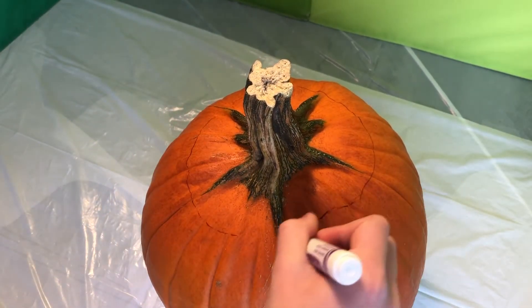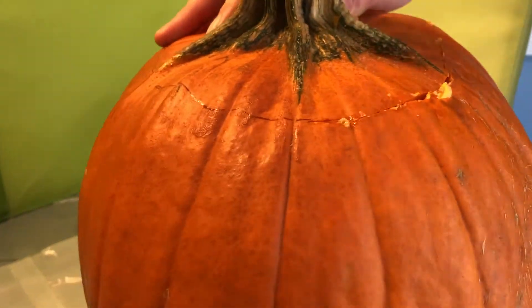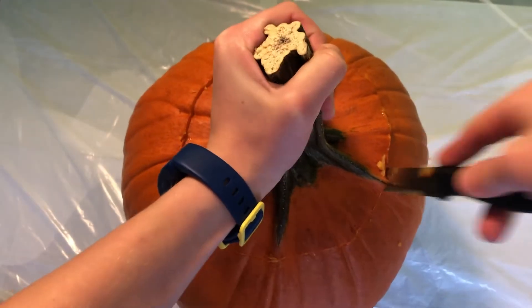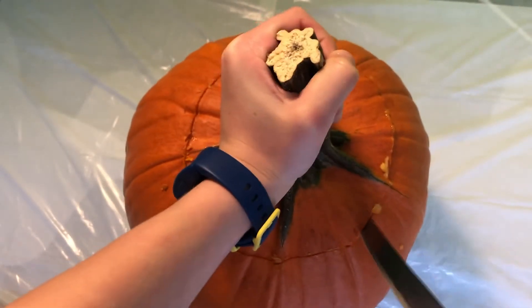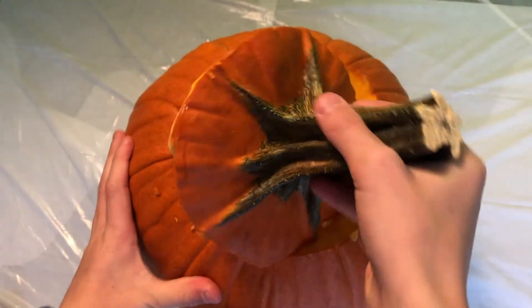Start by taking your marker and making a circle around for the cutting, then start cutting it carefully with a sharp knife. Once you have all that cut, take off the lid.